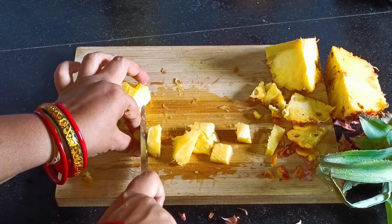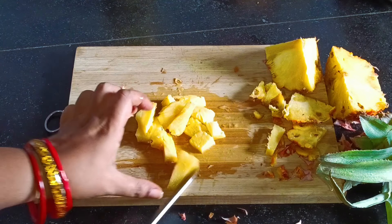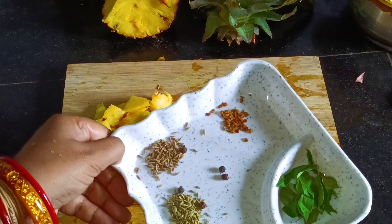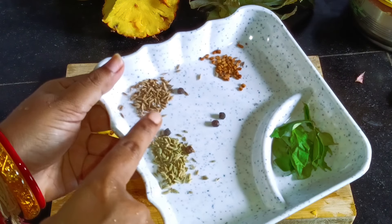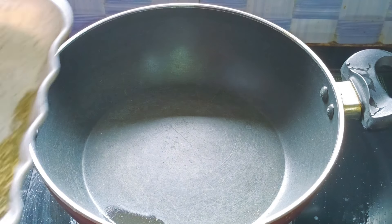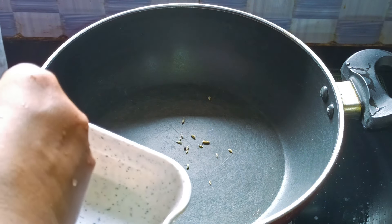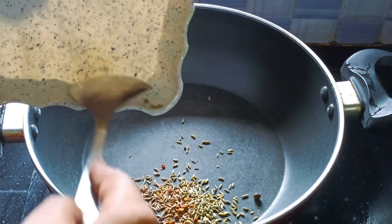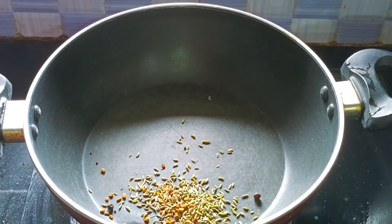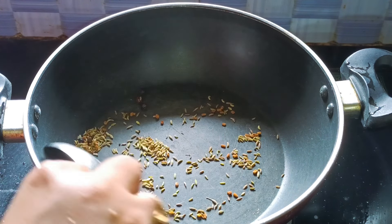We will cut the skin from medium size. We will cut the skin from the skin. This is a great deal with the fruit. You can also use the fruit. This is not a fruit. With a low flame, it's not a fruit.